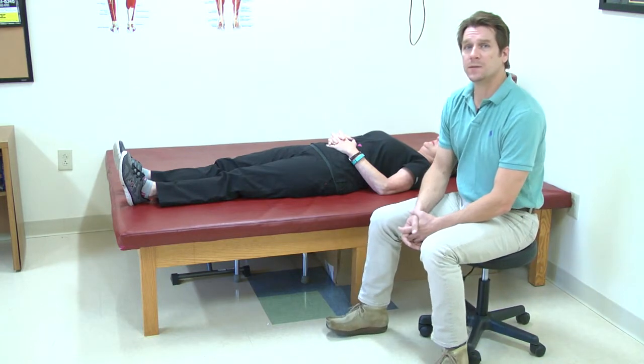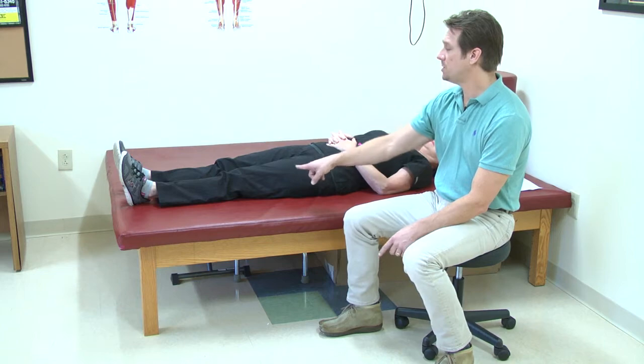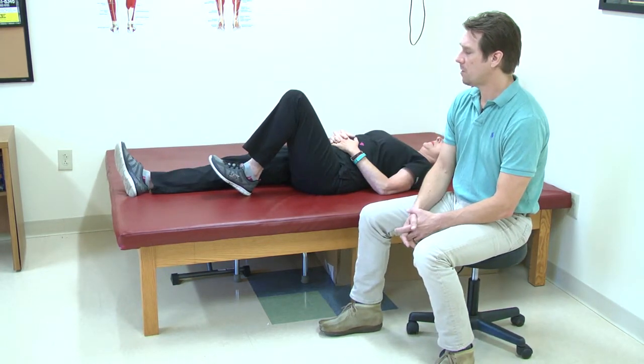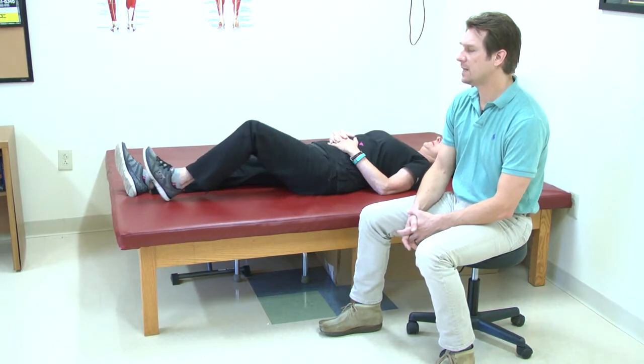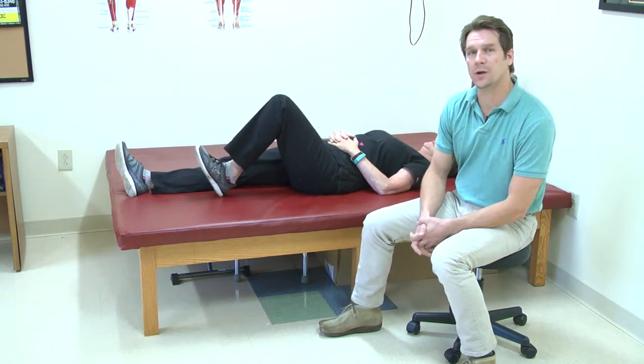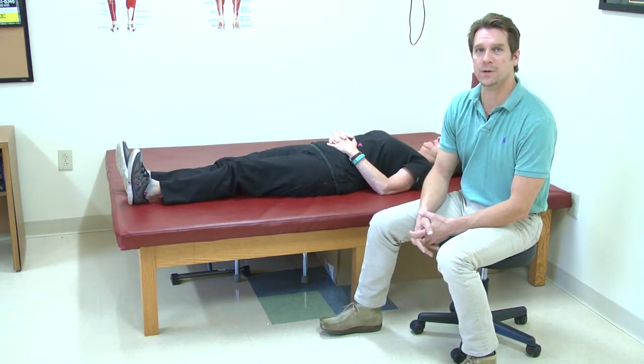The next one she's going to do is something that we like to call heel slides, up and down. What she's going to do is bend her knee and slide her heel up as far as she can, hold it for a second, and back down. I would not lift your heel off when you're doing this, because you want to make sure that you follow your hip precautions, and if you keep your heel down on your bed then you should be okay.